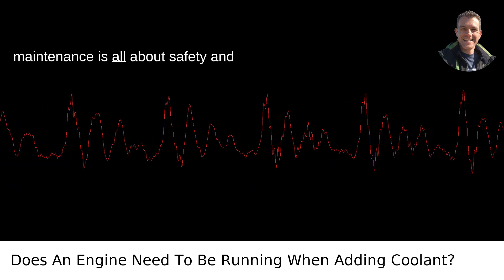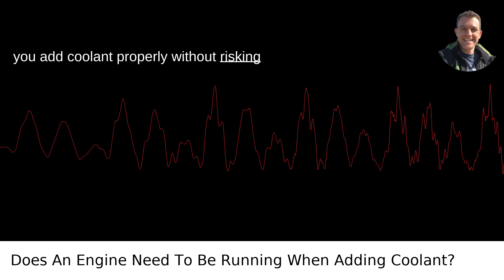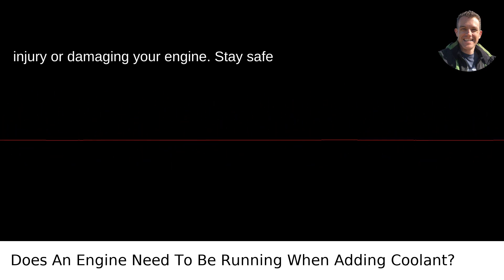Remember, car maintenance is all about safety and precaution. Taking these steps will ensure you add coolant properly without risking injury or damaging your engine. Stay safe on the road, Scott, from Portland, Oregon.